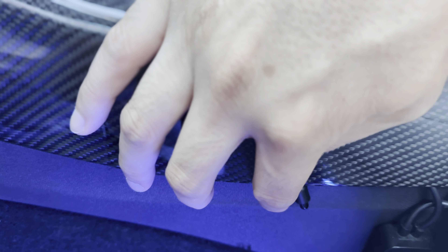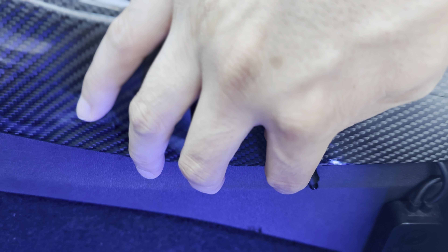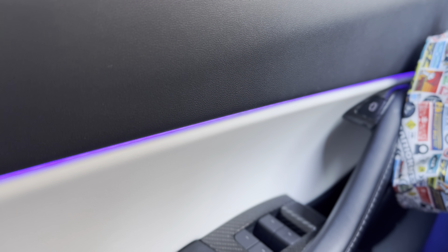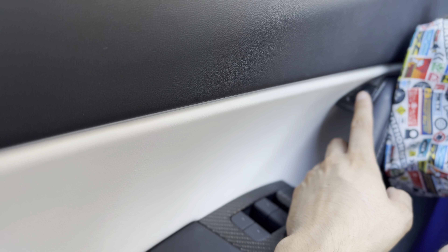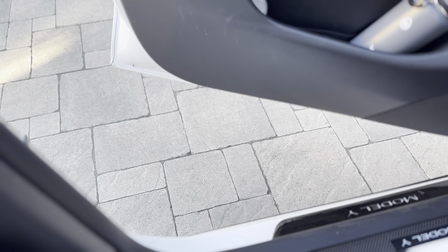Again, use this switch here. Hold it down for about three seconds. Once you hear that beep, let go — and there should be a second beep. Now go ahead and close it with the brake, wait a second, then reopen. And it should stop at that distance now. How cool is that?